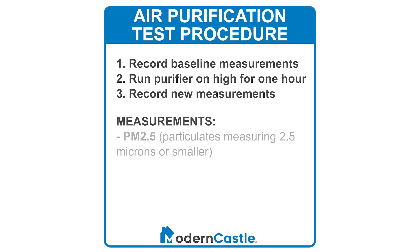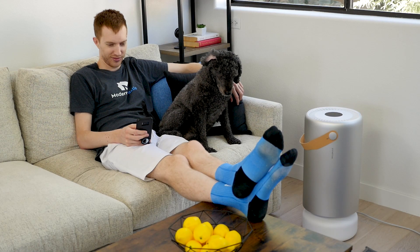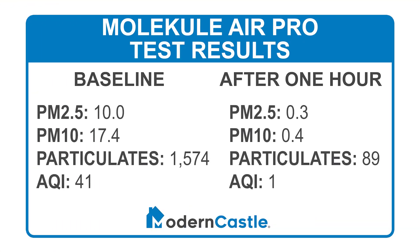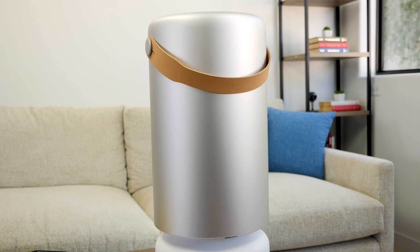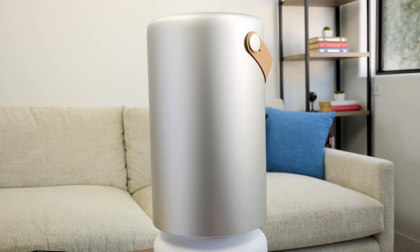Measurements include the number of particulates that are 2.5 microns or smaller (PM2.5), as well as particulates 10 microns or smaller (PM10), the total number of particulates, and the air quality index. In our test, the Molecule Air Pro reduced PM2.5 by 97 percent, improving from 10.0 to 0.3. PM10 was reduced from 17.4 to 0.4. Total particulates were reduced from 1,574 to 89, and the air quality index improved from 41 to 1. Within one hour, the Air Pro removed 94.4 percent of airborne particulates from a medium-sized room measuring 14 feet by 10 feet with 12-foot ceilings.